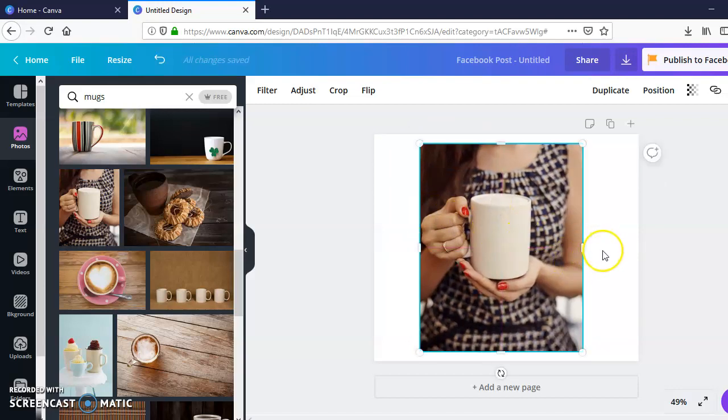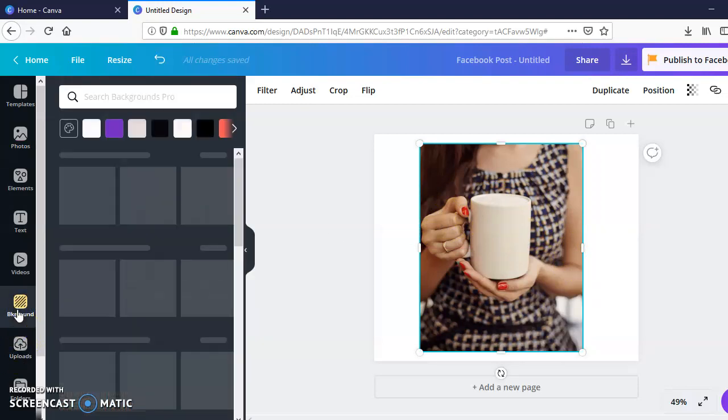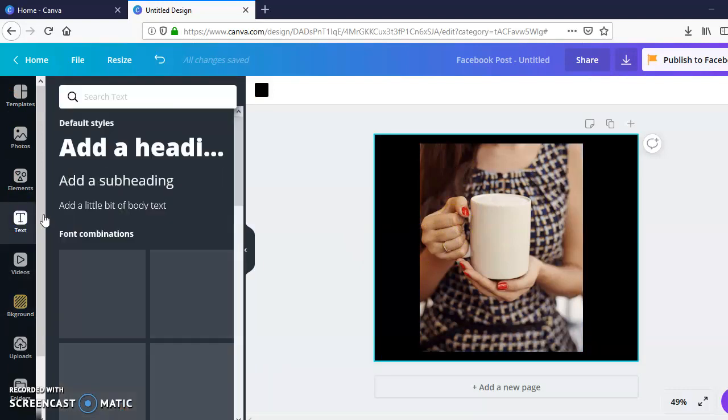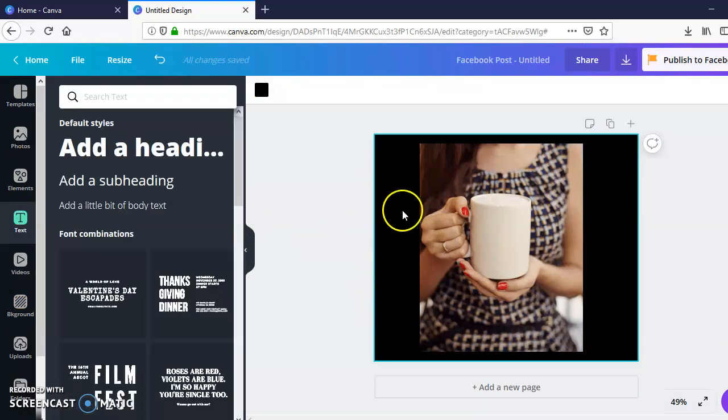I don't want to stretch the picture out too much, so to get rid of the white sides I'm going to go to Background and just add a black background. If I wanted to, I could go to Text and add some text to the side, but it's not really necessary — just something you could do if you wanted to.